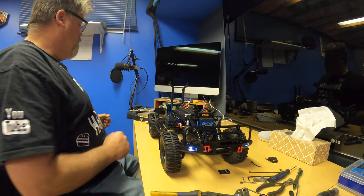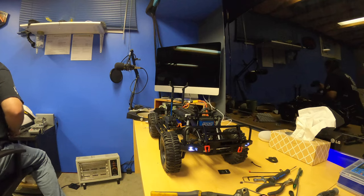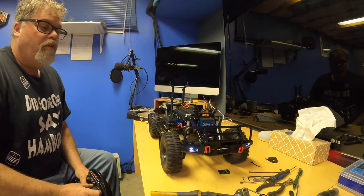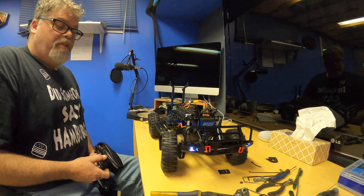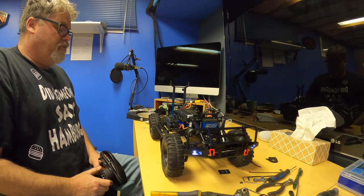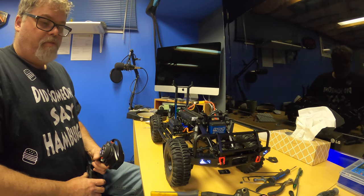It crawls real slow — check this out, let me grab my remote. I also put in an extra 20 gram servo to replace the stock one because it has a little more torque. You can get like 35 gram now which is pretty awesome. So here's low gear — as you can see in low gear with the brushless system...